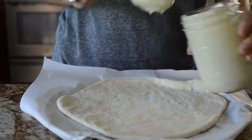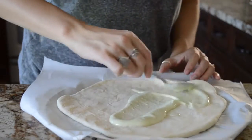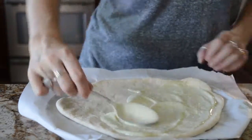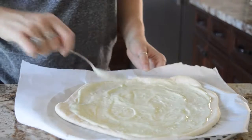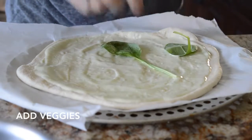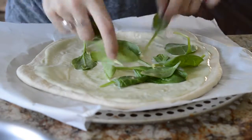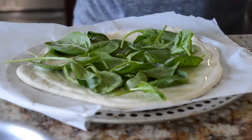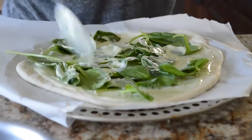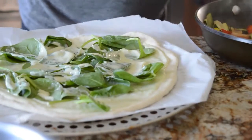Take your pizza crust and add the Alfredo sauce. One thing to note: if you're using dough, when it cooks the sauce is going to cook into the dough a bit and you won't have as much when you take it out. So I actually recommend cooking the dough for a few minutes before you put the sauce and toppings on, just so it doesn't seep in. Then I added spinach with a bit more sauce on top and spread it around.